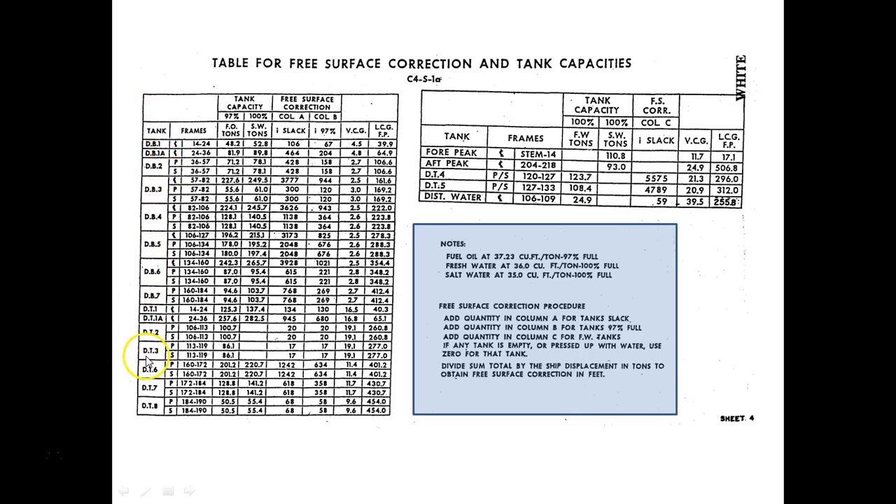This first column lists the tanks on the vessel. They have names: DB1 (Double Bottom 1), Double Bottom 1A, Double Bottom 2, Double Bottom 3. Double Bottom 3 has a centerline tank, a port tank, and a starboard tank. These are wing tanks; that's the centerline tank. DB4 also has a centerline tank and wing tanks, DB5, and so on. This designator tells you if it's centerline, port, or starboard. The frame number tells you where the tank is located fore and aft longitudinally. These four columns here are what we're going to be using for free surface correction; the last two columns we'll use for other stuff later.